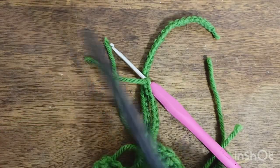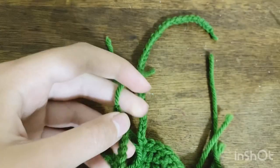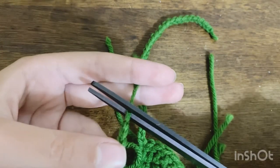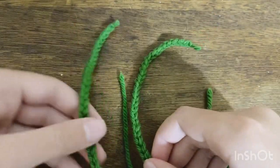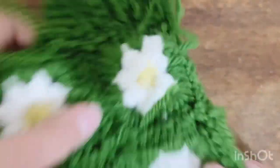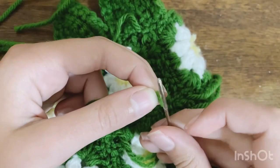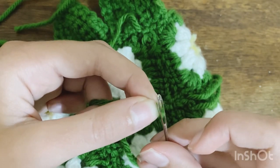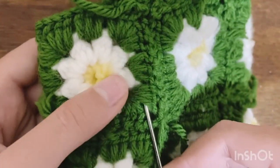Cut a tail and pull through the loop to create a knot, then cut off most of the tail but leave a little so the knot doesn't come unraveled. Now we have our two straps to tie around the doll's neck. All that's left is to flip the dress back to inside out and sew in all of the remaining ends from stitching the squares together and sewing the rows. Grab your tapestry needle and weave in all of these ends for a nice clean finish.